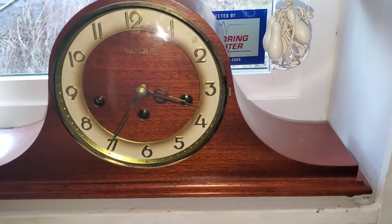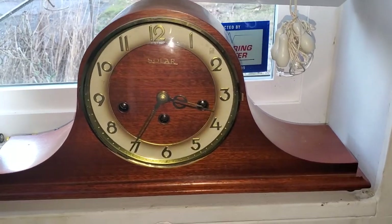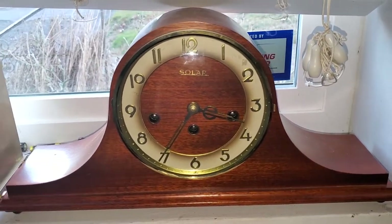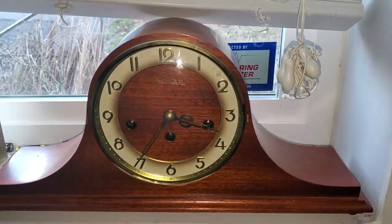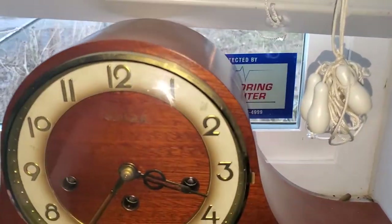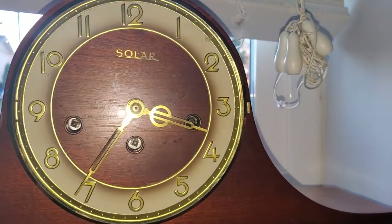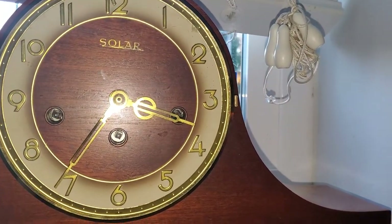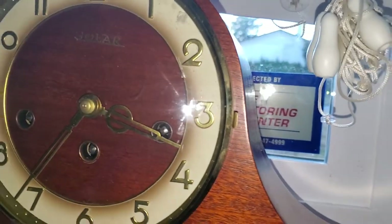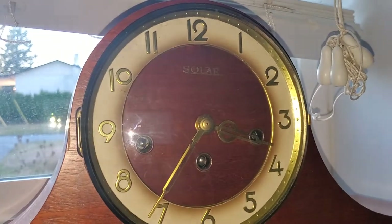Now it's time for my second mechanical Westminster chime clock. This is the Solar with a Hermal movement inside — that's right, it has a Hermal movement — and it's a timbre clock. I got this for about $200 at the antique store. The reason I got this one is because it's in really, really nice condition and it works beautifully. This one plays Westminster chime and it actually has the classic Hermal mantle clock chime — a chime I've always wanted.